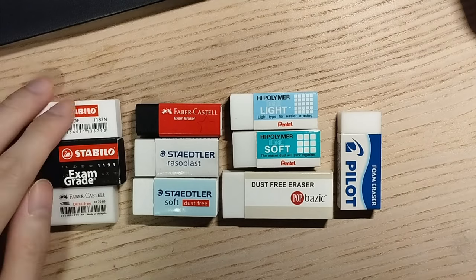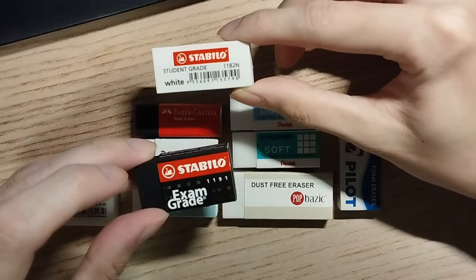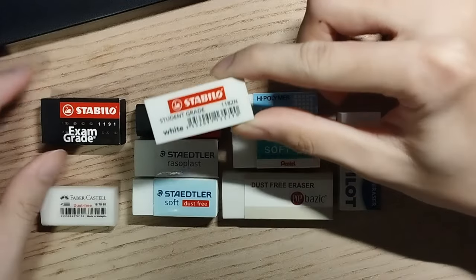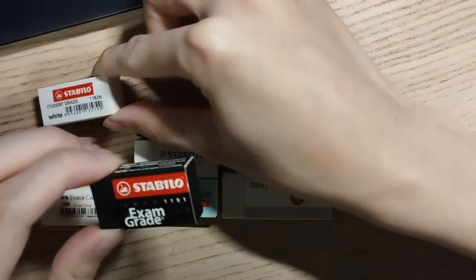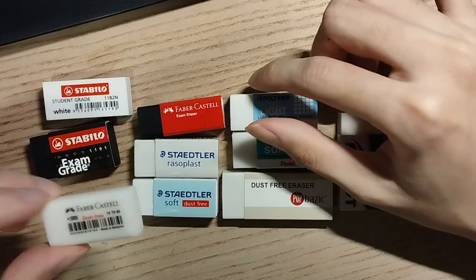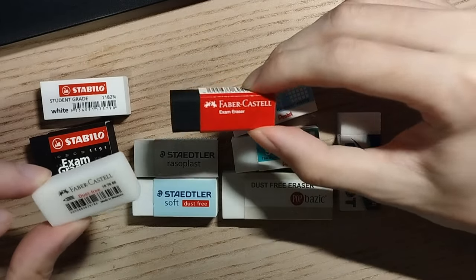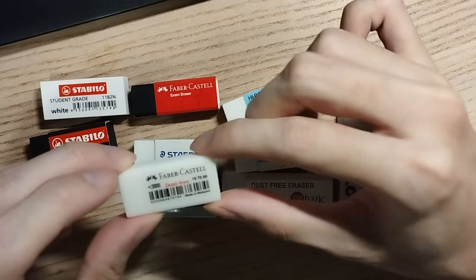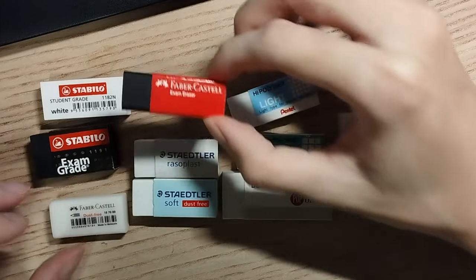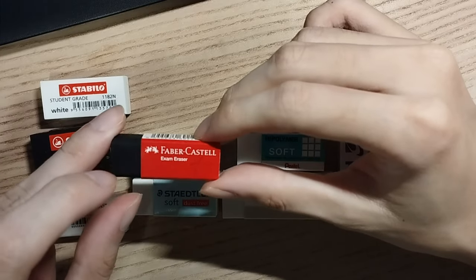Going over each in turn, we've got the Stabilo student grade eraser and its exam grade equivalent. Visually the student eraser looks pretty standard, if a little hard, but the exam grade eraser looks more premium and feels a little softer. Similarly we have a standard Faber-Castell eraser and its exam grade equivalent. This is also a German brand and I like the look and feel of the standard eraser — it's got an interesting off-white colour. The exam grade eraser looks nice but it's also the smallest rubber on today's list.